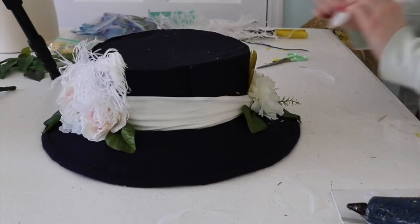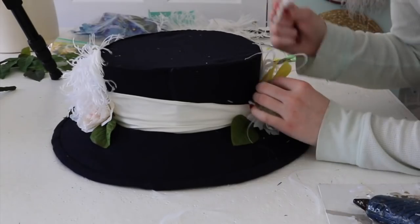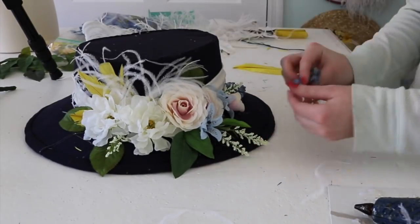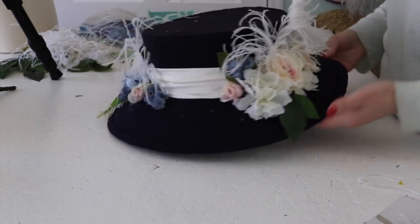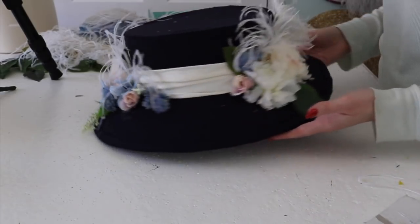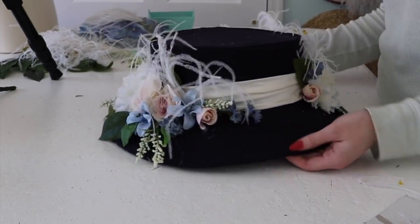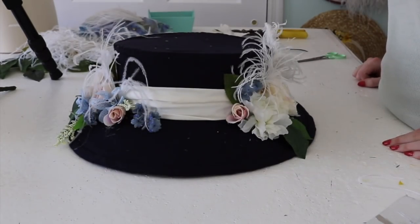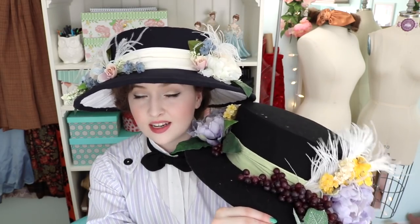Remember, the hat in this video is just an example of these techniques. You could use these techniques to create a larger brim hat with a smaller crown, or a smaller hat in general, or a larger hat in general, or a completely differently shaped hat. Make one with no feathers, make one with 50 feathers. Please let your imagination soar when making these. And that finishes off my hat tutorial. I really hope you guys enjoyed this video and learned something new. This is one of my favorite hats I've made in a while, though I think I prefer the original one that inspired it because it has grapes on it, and it's very difficult to beat a hat that has grapes on it.